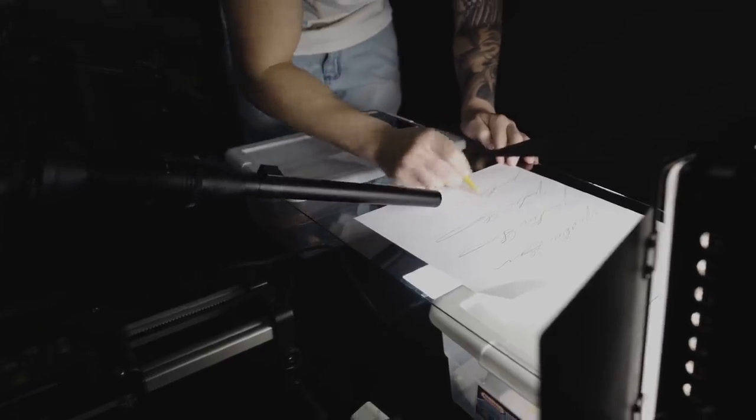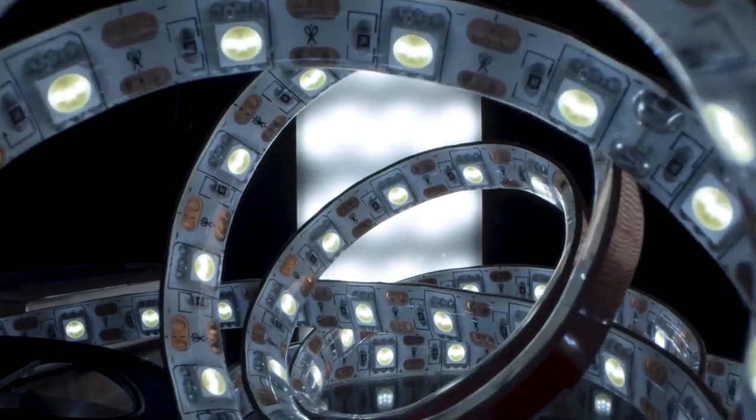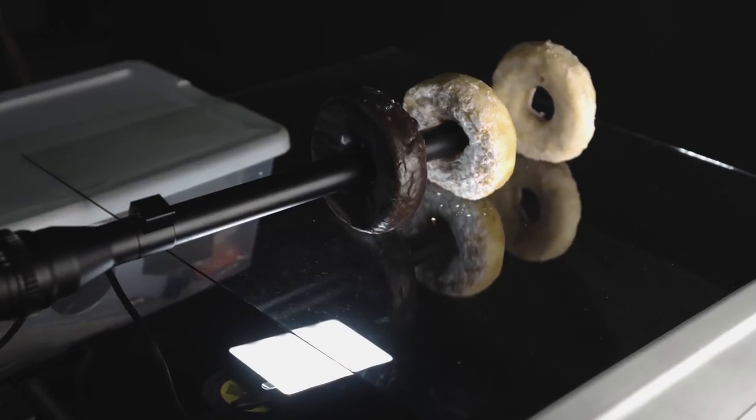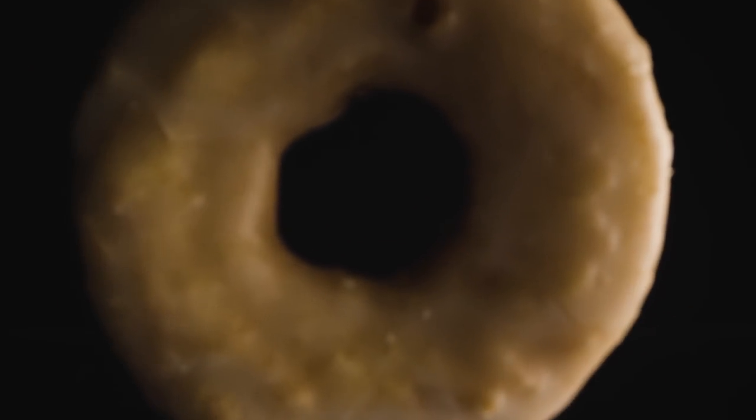So why the wonky shape of the lens? Upon further research, I still don't have a clue. But I think it is so that you can fit into tighter spaces and get closer to the products or whatever you're shooting. Because with a normal macro lens, I would be knocking donuts over — but with this lens, it had no problem.